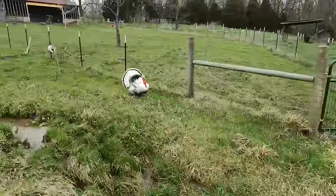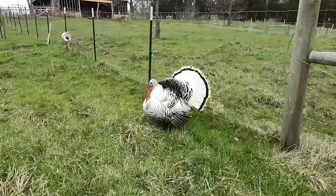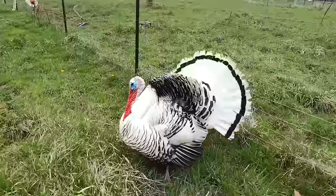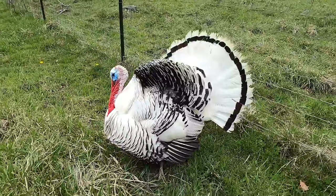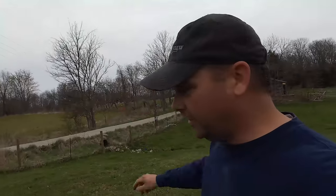Surprise, surprise — the turkey has come out here to see what I was doing. He always comes to you if he knows you're outside. He's a show-off. Let's go ahead and take the tractor over there and get the rest of the seed dropped off in a place that can use a little bit of grass seed.